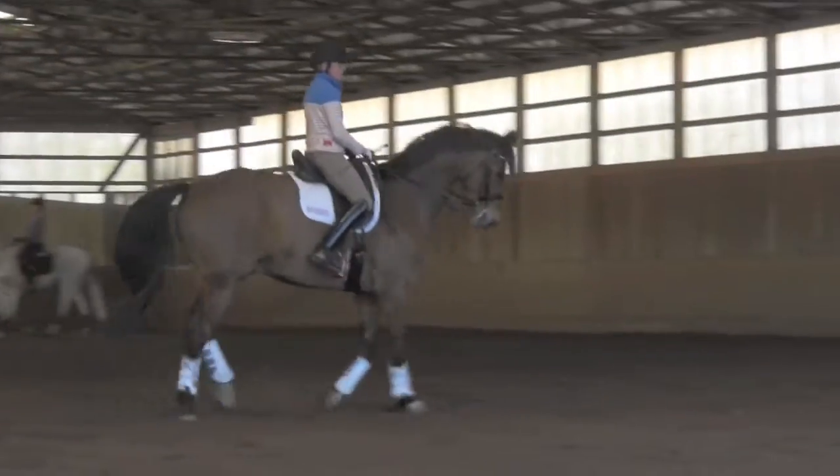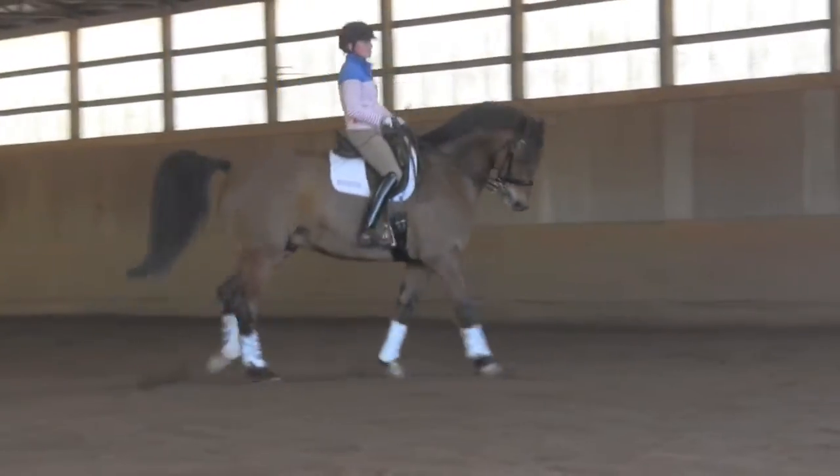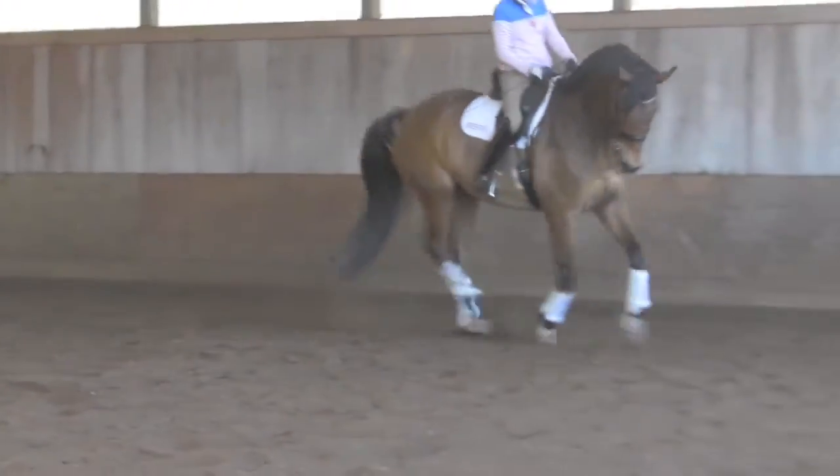Right there. Right there. Stay. There. Good. That's the way. Good boy.